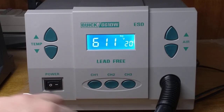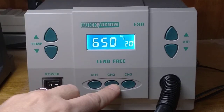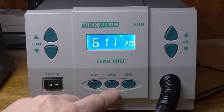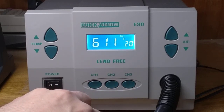Channel 2 is still at 611. Let's go ahead and update that one to 650. We'll store it — hold it down. There, it's storing. Push it again — same problem. It hasn't updated. It still says 611. Let's go to the third channel.